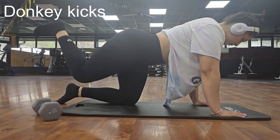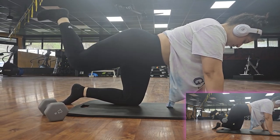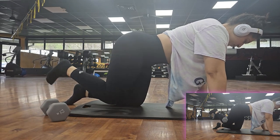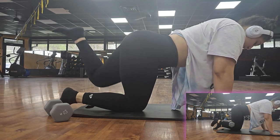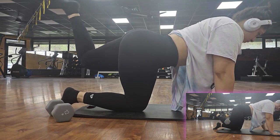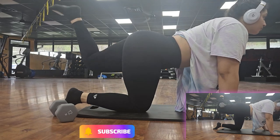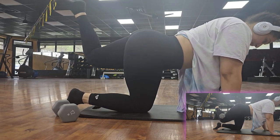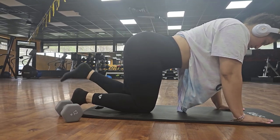We're starting off with donkey kicks. Make sure if you want to progressively build on your muscle, you could add weight, but right now I'm just starting to warm up. Make sure that you do both sides — 12 reps.